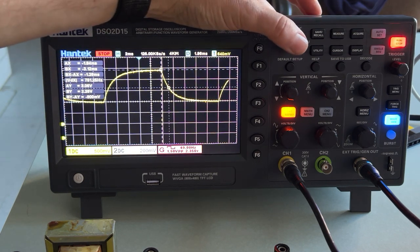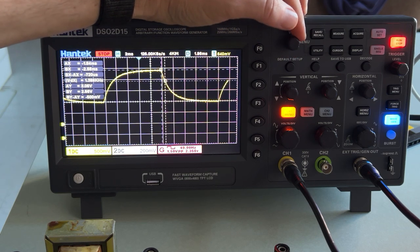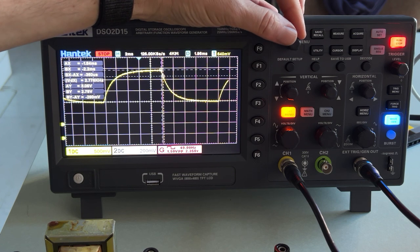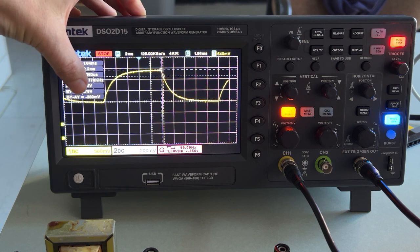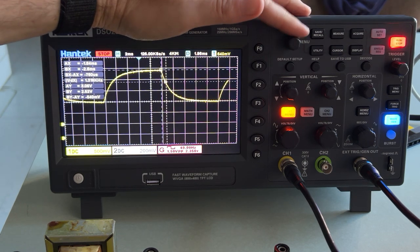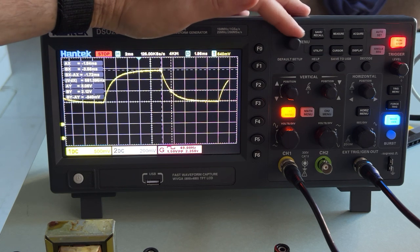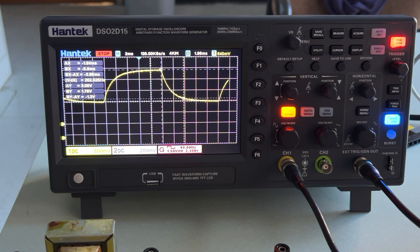I switch back to cursor B and scroll it along the curve, collecting data points. I write down that voltage and that time — BX minus AX is my time, BY minus AY is my voltage — and just keep moving along collecting data points. So now I can get all my voltage-time data and fit that to an exponential curve, or you can take the log of both sides. The goal of this video is to show you how to get that data from the oscilloscope.